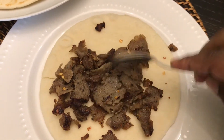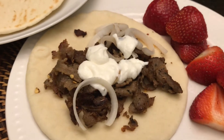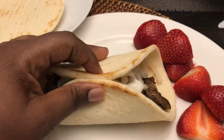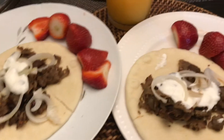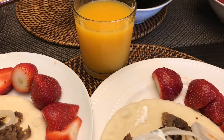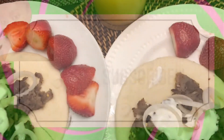Then I added some tzatziki sauce that came with the kit, some fresh onions, and some strawberries on the side. Throughout the day I drank water with a little lemon. This dinner was very easy to assemble, economical, and I enjoyed it with some mango juice. Hope you liked this video — give it a thumbs up and I'll see you on my next video!